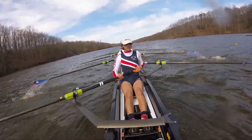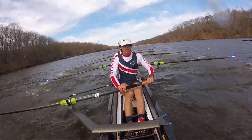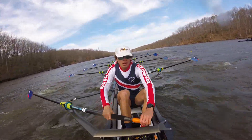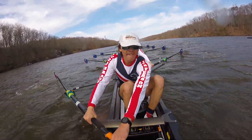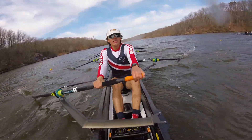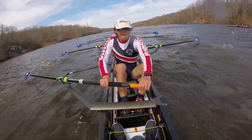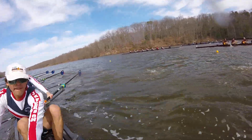Ten! Boom! Ten! Focus five — on connection! On connection! Two! Shot! Three! Four! Five! Late roll-up! Ankle roll-up! Legs! Legs! Direct at the catch! Direct at the catch! Legs on! Stay full!